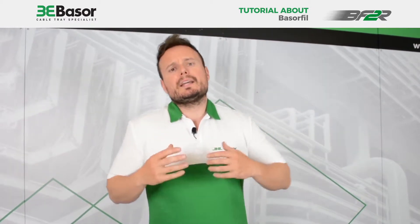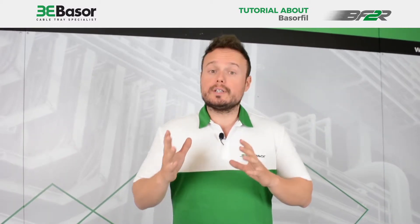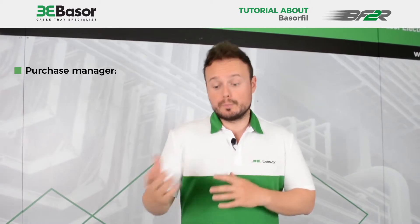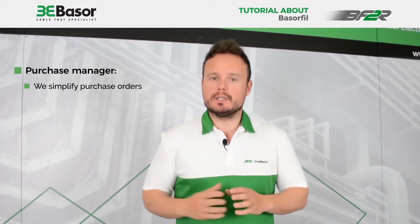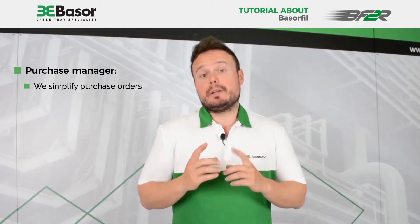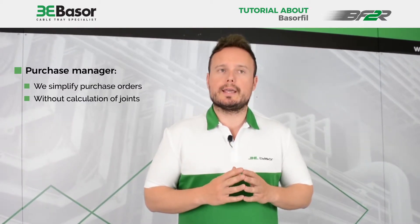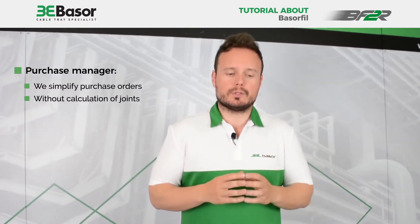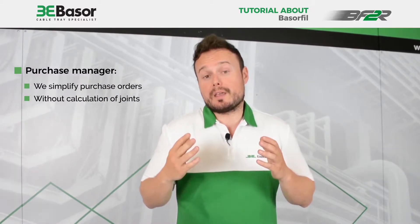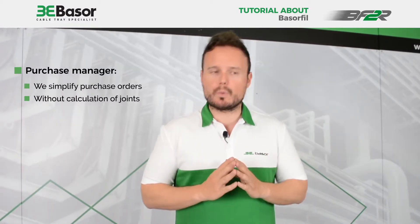What kind of advantages does this product have? For the purchase manager, the purchase orders are simplified because you are not going to need to make the order for the union joints. This is a very big advantage because sometimes you can have problems with the quantity of union joints you buy — sometimes clients buy too much or maybe less than they need. So this is a problem you can solve with this new product.